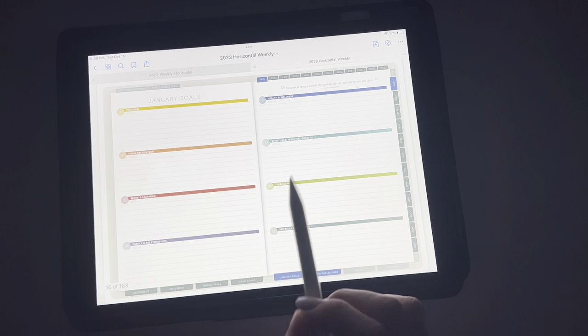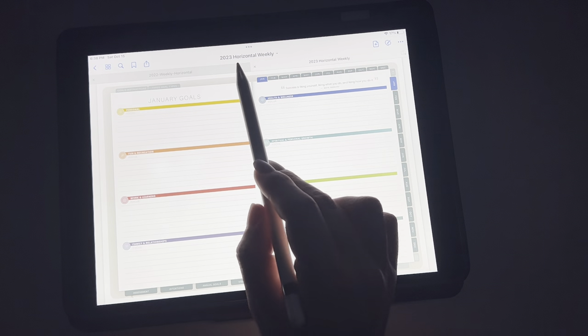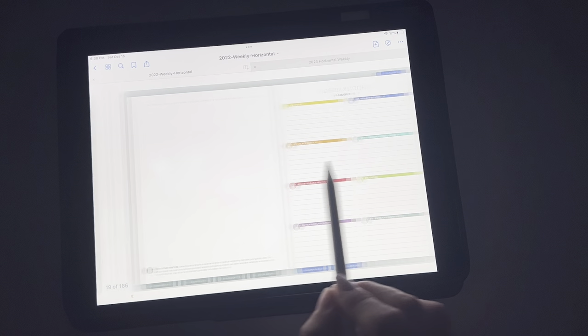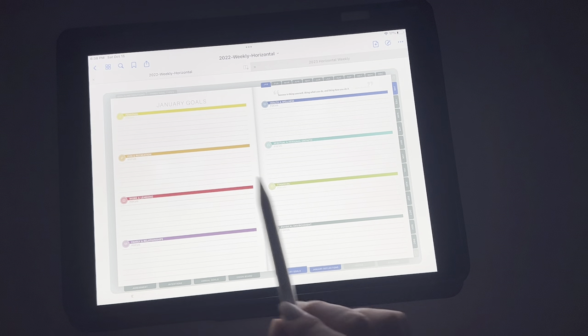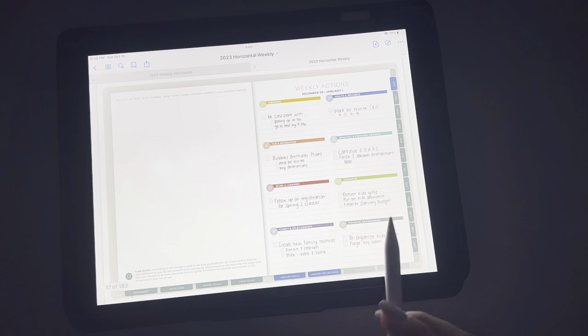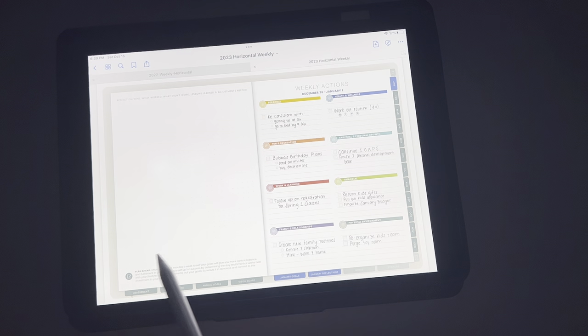Then you flip over and you see your January goals. We are back to the line goals here, which is fine. I do kind of wish that these were dot grid too, but it's okay. This is your January goals for 2022. Then you flip over and you're at your first week. So I just did a mock-up — usually what I do is I'll make a little collage here. In my physical planner, I'll definitely start doing this in my digital planner too — just have fun with it, get creative, put pictures in from the month before. Then I go into my weekly.